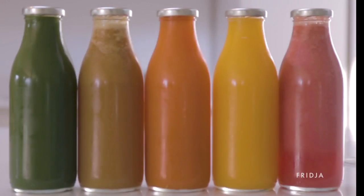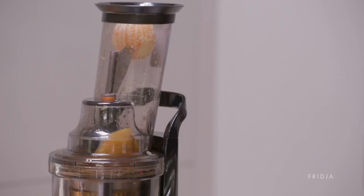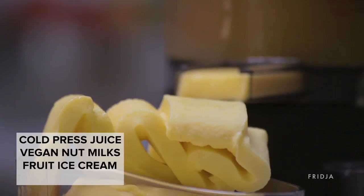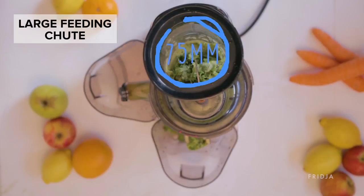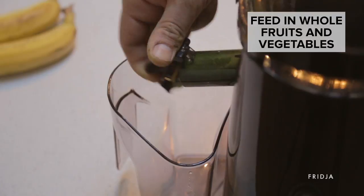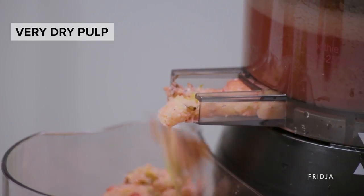The Friget F1900 Advanced Whole Fruit Masticating Juicer is a powerful juicer capable of producing cold-pressed juice, vegan nut milks, fruit ice cream and fruit sorbets. It has a large 75 millimeter feeding chute which means less time is needed chopping and preparing fruits and vegetables, so you can juice fast and leave only a very dry pulp.